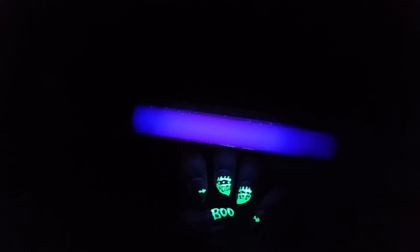This is what my nails look like — I think it looks really, really cool. I'm going to do more glow-in-the-dark looks. That's it, thank you for watching, and I'll see you in my next video. Bye!